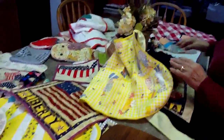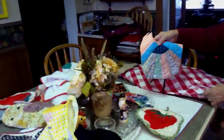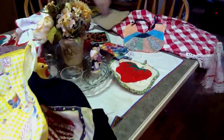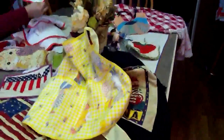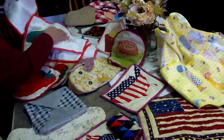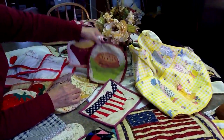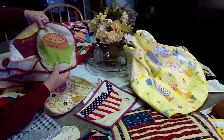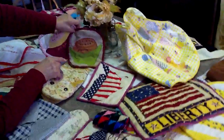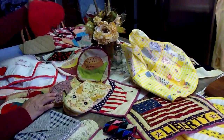My mother made the bibs and all these kitchen-type helper things — little placemats with little appliqué, and these are all quilted. She made this bean pattern. The pattern was in a Woman's Day — it was for beans, but she put 'frijoles' because that is Spanish for beans.